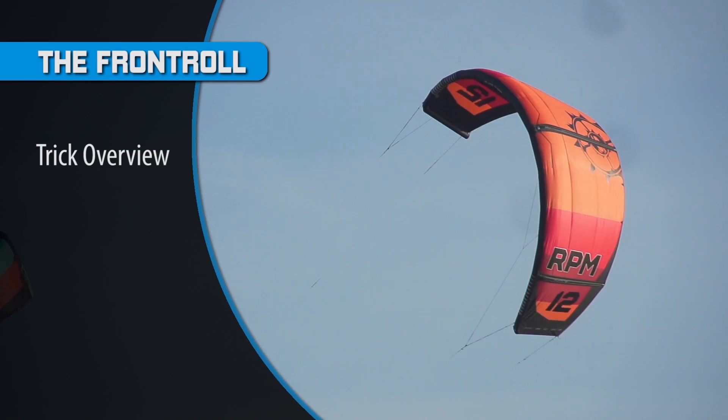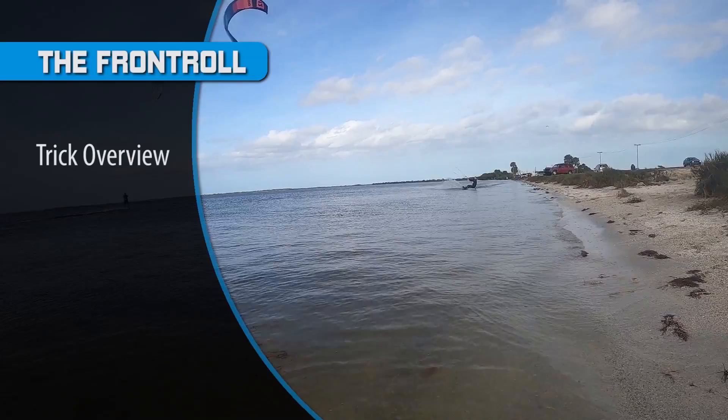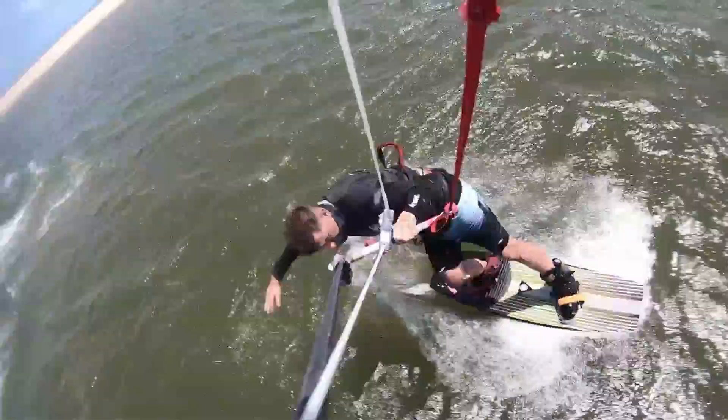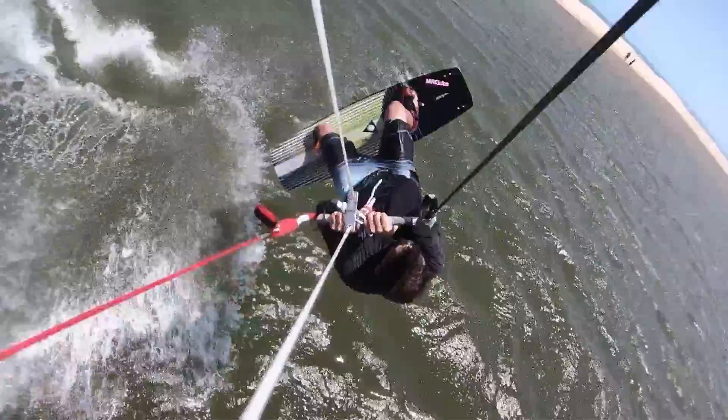Just like all of our videos, I'm going to break this down into four parts: a trick overview, body position in the air, variations, and common mistakes. For step one, you're going to want to keep the kite somewhat low — somewhere around one to eleven o'clock — ride downwind to unhook, then carve back upwind and initiate a good solid pop. Just like all of our videos, you want to make sure that you pop really hard on this trick. Initiate a hard pop and make sure you get off the water first.